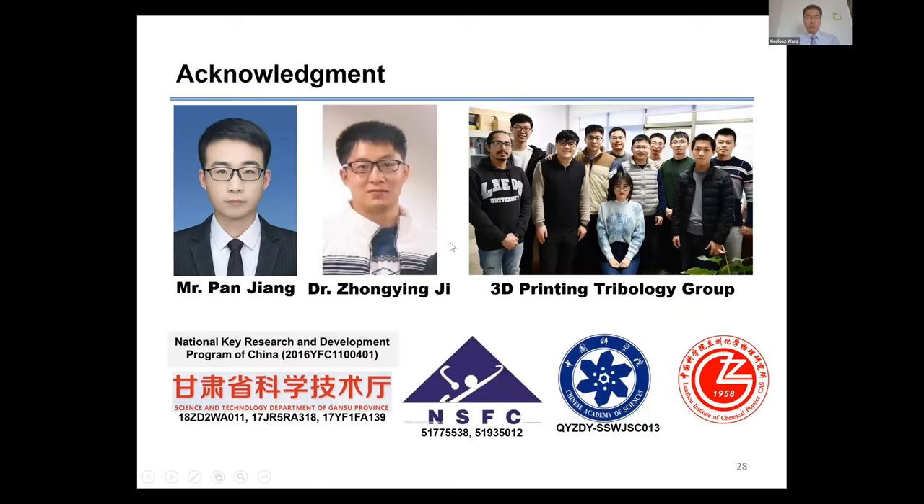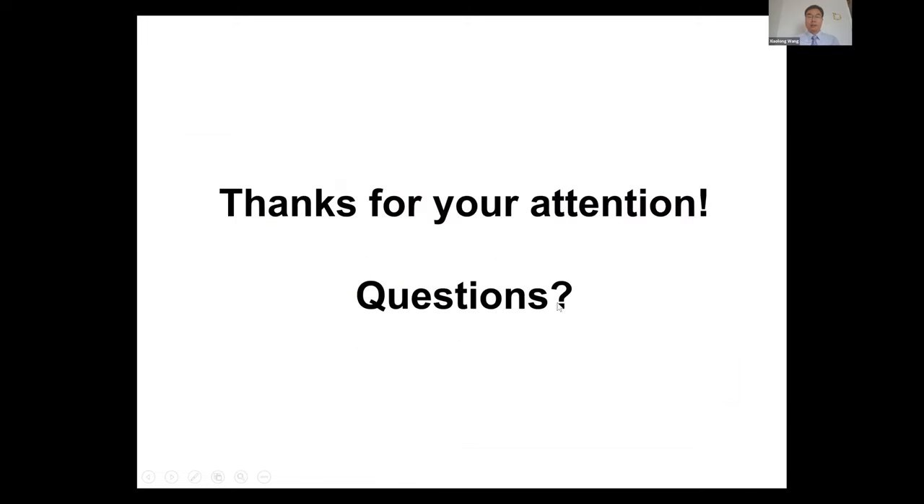Finally, I'd like to take this chance to thank all the contributors from the group, especially Mr. Pan Jiang, a PhD student in this group, who did most of the work we just talked about. He is supposed to take his PhD defense in two months and will likely get his PhD soon. I'd also like to thank the financial support received from these organizations. Thank you.